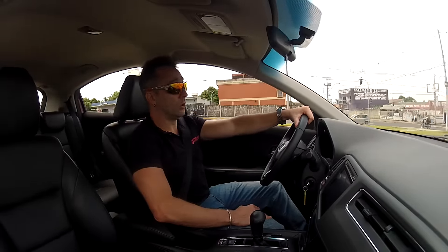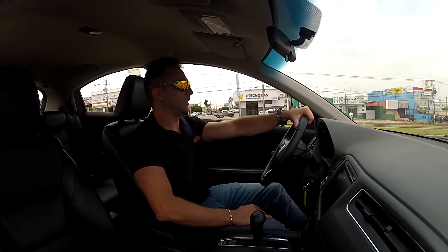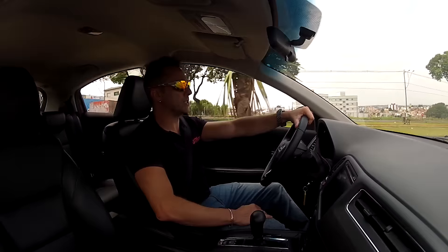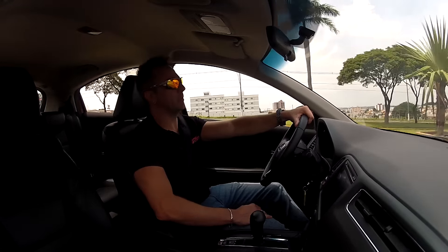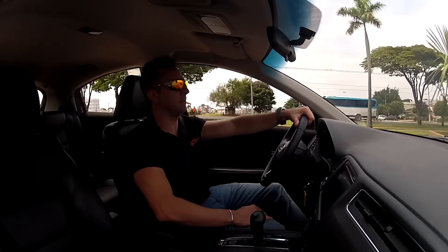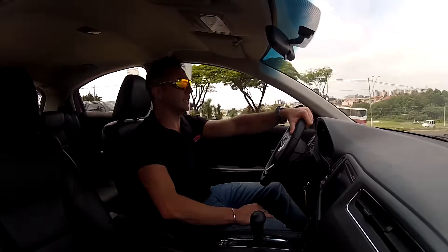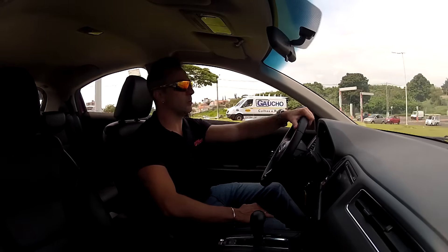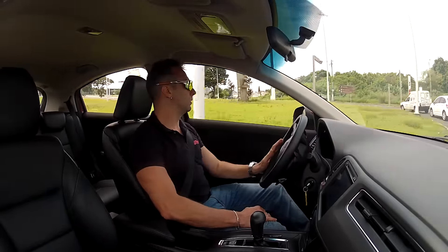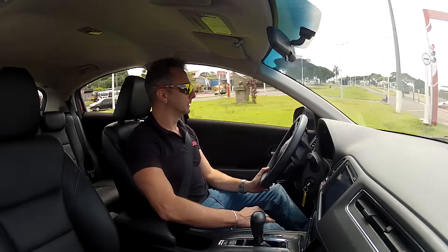Great 0-100 result. So, what's my conclusion on this car? It's a very attractive car on the outside, with enviable interior space, good build quality, a good package of optional and standard items across all trim levels. It's a very smooth, economical, and enjoyable car overall.